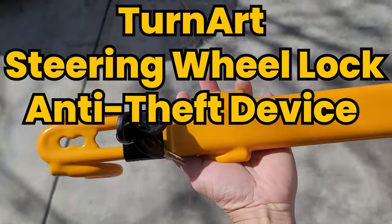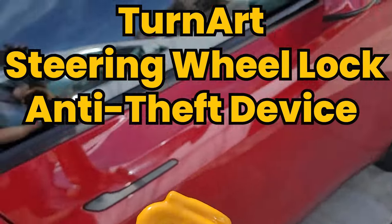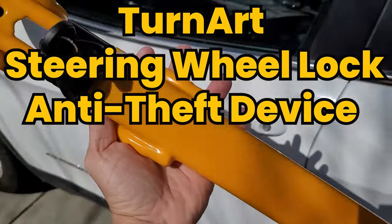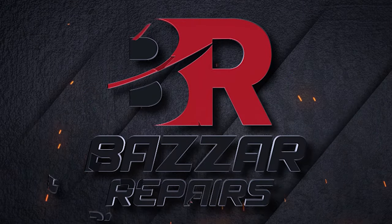Thank you so much for watching. That was the TurnArt steering wheel lock anti-theft device. This device is universal to all cars, so you can put it in any location, any position. Thank you for watching. See you on the next video.